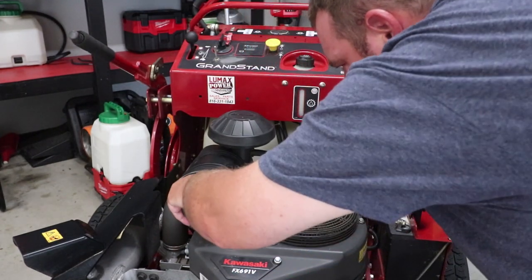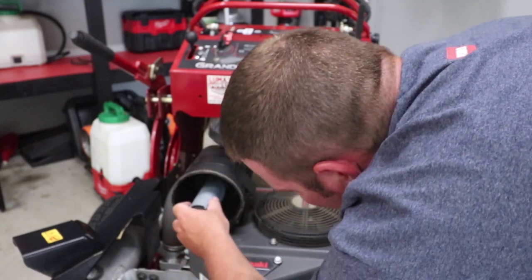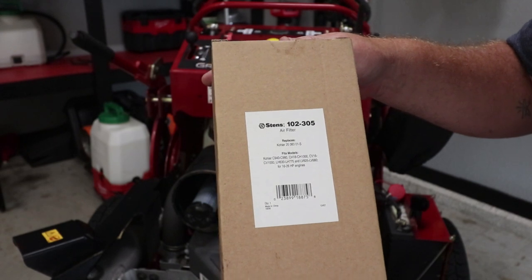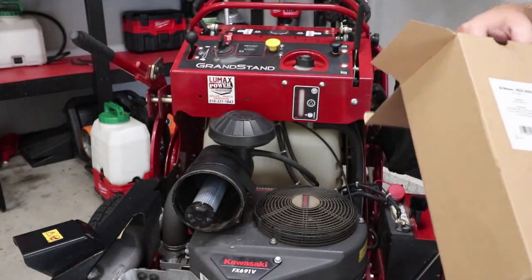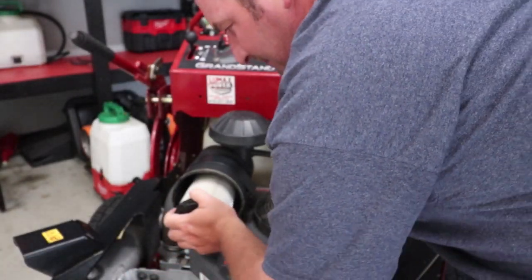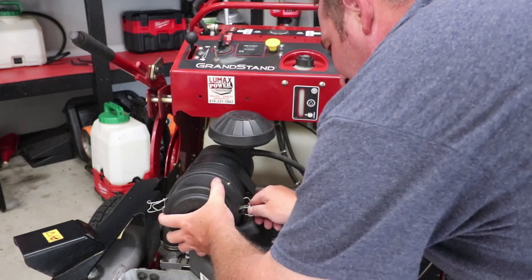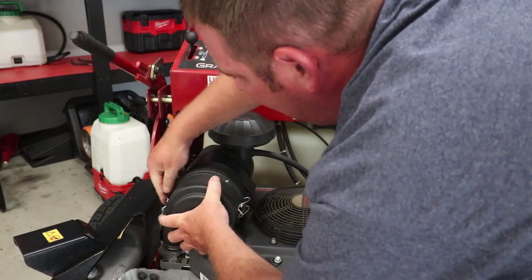Our pre-filter seems to be pretty clean still — not too bad, so we're going to leave that in there. You can buy these with or without the pre-filter. For the filter, I buy the Stins, and this is air filter number 102-305. We're going to put the new one in there — just slide it in, push, twist a little bit, and then take our cover and pop it back on.